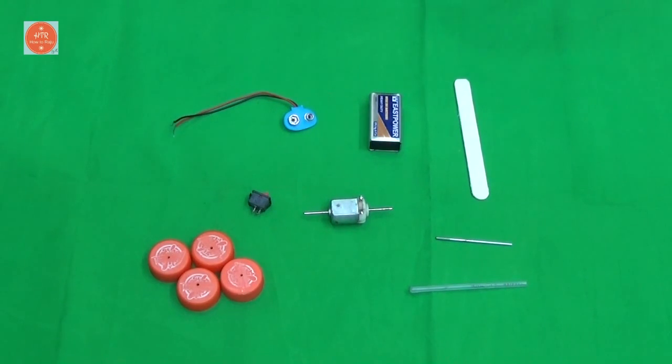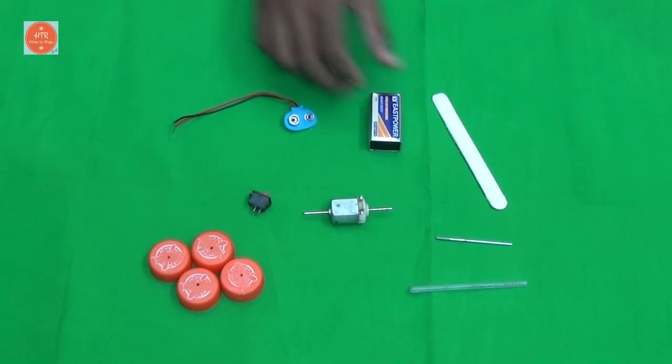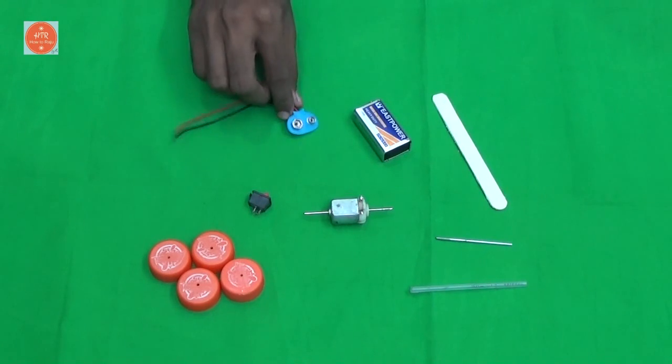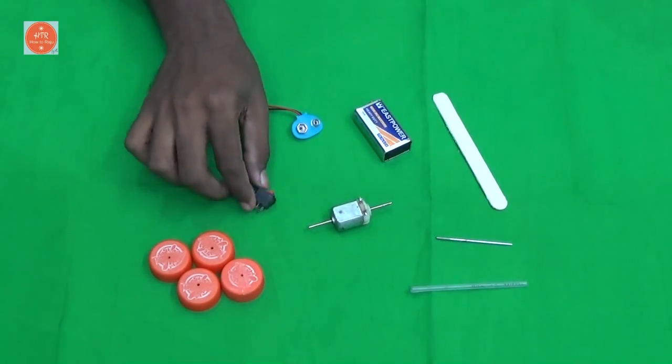Hi friends, today I am going to show how to make a simple toy electric car using basic materials. The things you need are: one small popsicle stick, a nine-volt battery along with the holder, double-sided tape, a DC motor, a small switch.